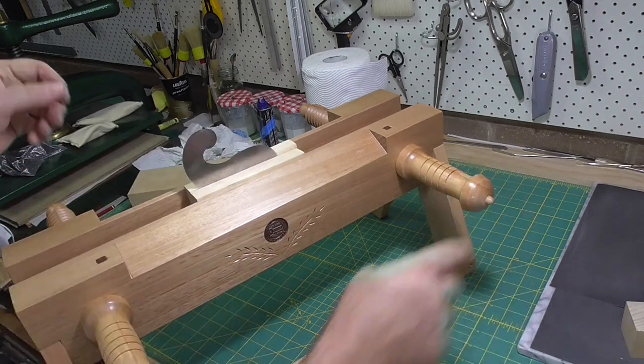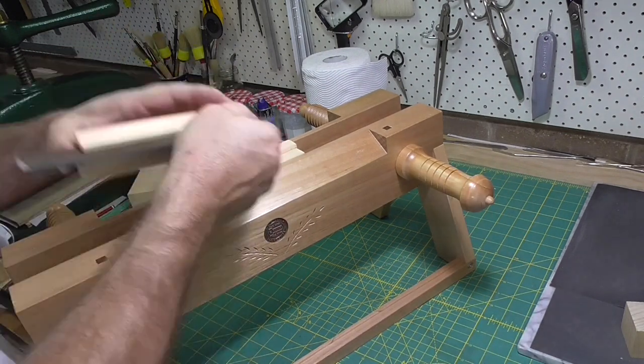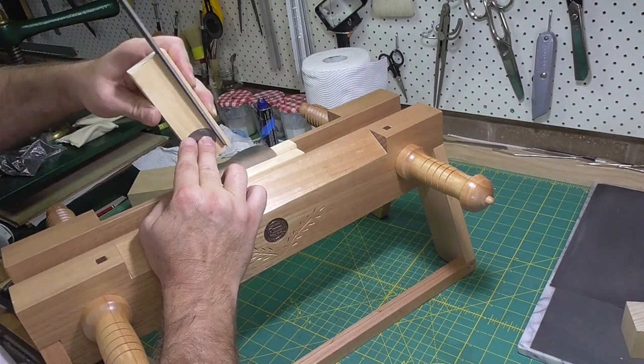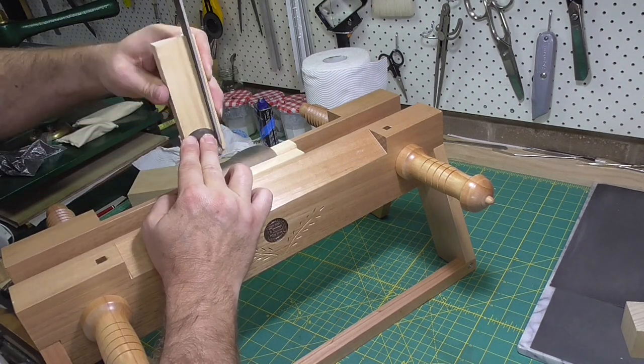These gooseneck scrapers — some people use those for scraping rounded fore edges, and they're a bit harder to sharpen.